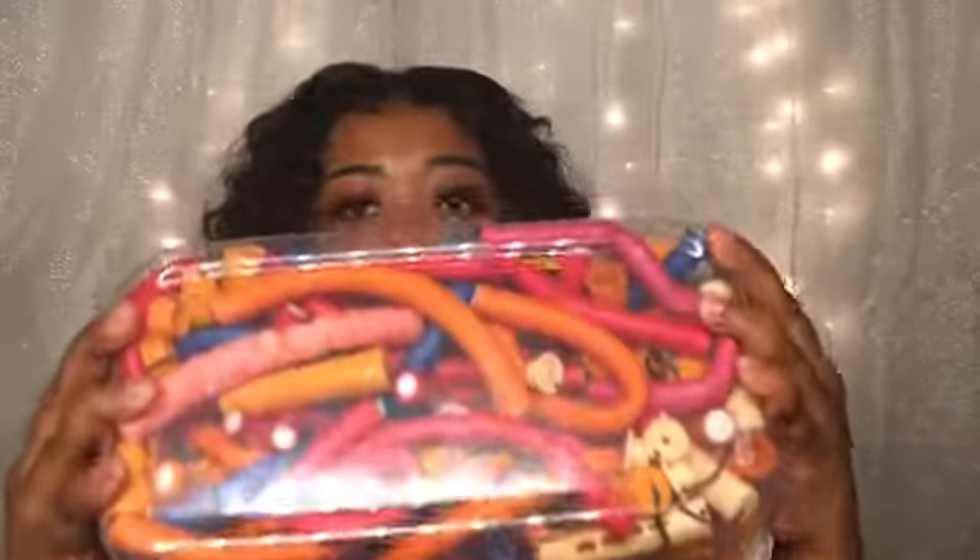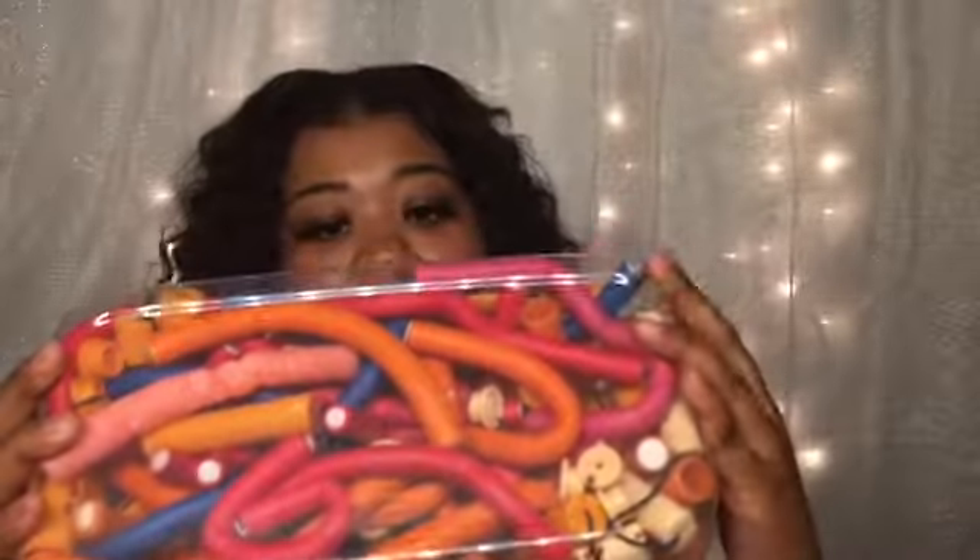I also got two of these — just a giant bin. And as you can see, I keep my flexies and my rods in there. And that's about it.